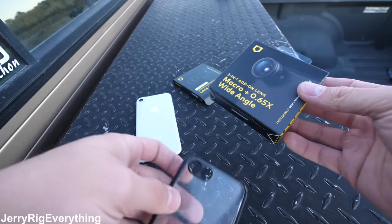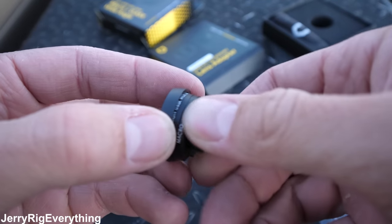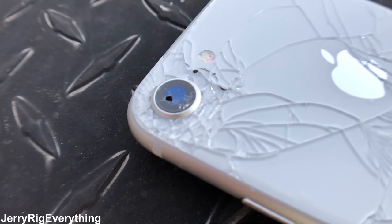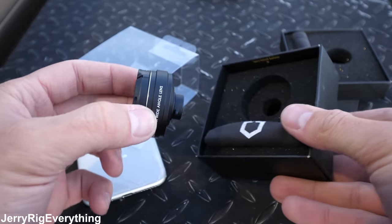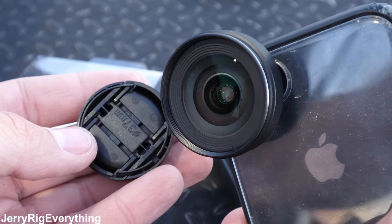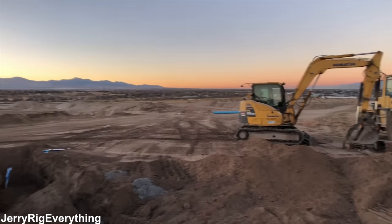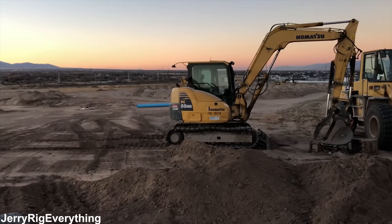The RhinoShield case comes with external lenses — we'll try out the macro lens on the damage done to the iPhone 8. This is the footage done with one of the macro lenses attached to the phone; if you unscrew the lens the footage isn't quite as close up. Now trying the wide-angle lens — just like a real camera lens, that thing is beastly. Here's some video with the wide-angle lens in place; it's got quite a big field of view with not a whole lot of fisheye effect, letting us capture quite a bit more into the image.